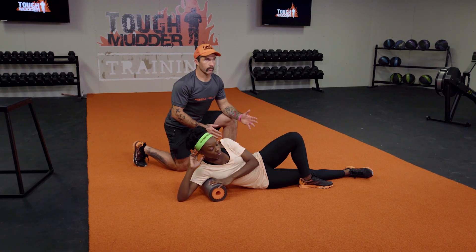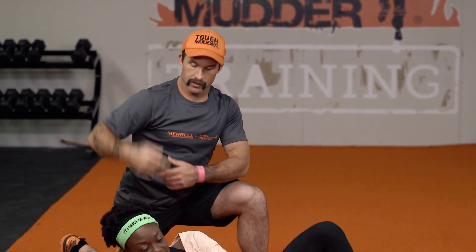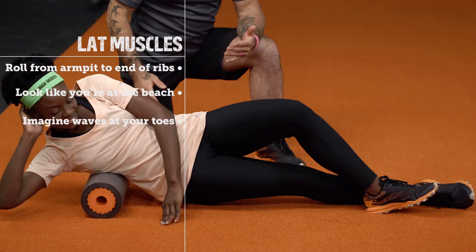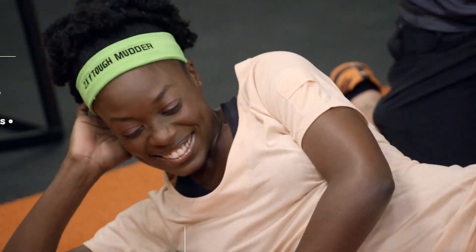Now I know that in our training we've been working pull-ups a ton, but we want to make sure that we maintain full range of motion with our arms. So we need to loosen up those lat muscles. We're going to take our roller from the bottom of our armpit all the way to the bottom of the ribcage, going back and forth here, pancaking that lat muscle. I honestly believe that mobility is equally important to the hard work that we put in, and it's going to prepare us to crush Tough Mudder courses. Get yourself a magic mobility ball and get to work.